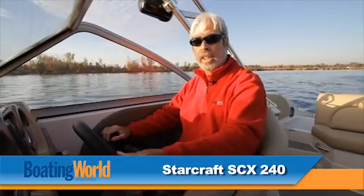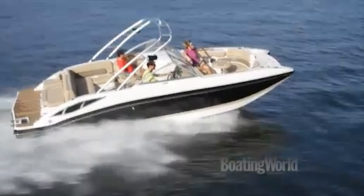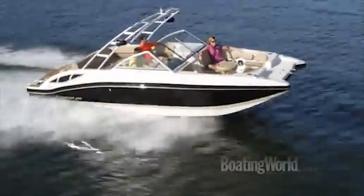We were able to throw up a really nice wake at 21 miles an hour with the trim up a little bit. We got on plane in 3.7 seconds thanks to the Mercury 350 Mag, and got to 30 miles an hour in 8.8 seconds, with a top speed of 49.4 miles an hour. Really nice handling in the chop — we had it out yesterday in really rough water and it glided over it really nicely.